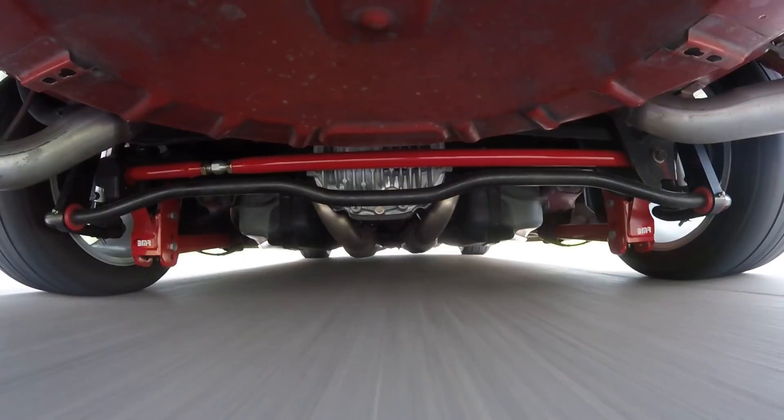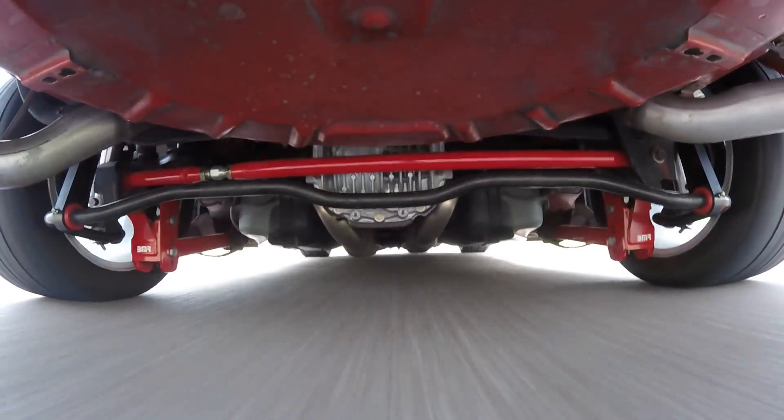Those are the basics of sprung versus unsprung weight. What are the terms and parts that you want us to explain next?